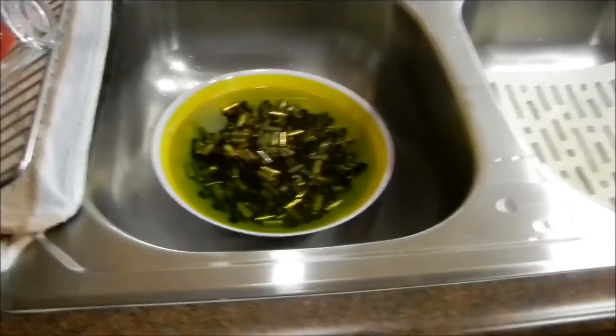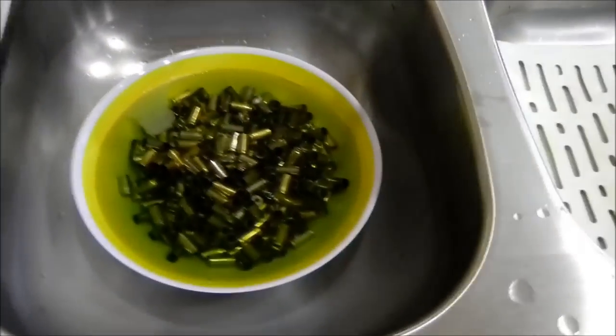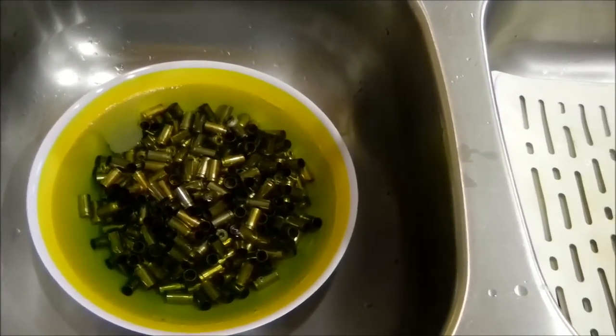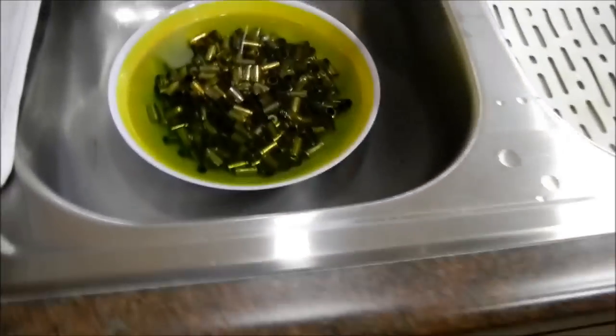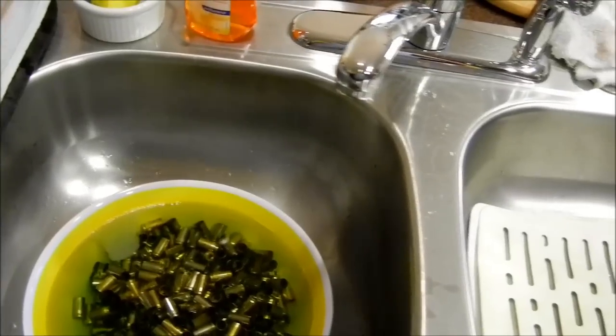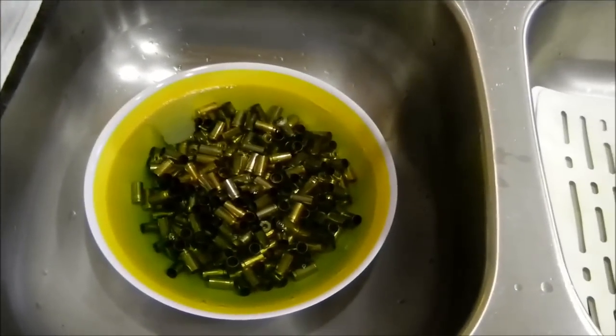Alright, homo sapiens. If you stumble across this video, we're cleaning the brass now. This is one part of I don't know how many reloading videos, and this is step two after the de-priming and resizing the brass.